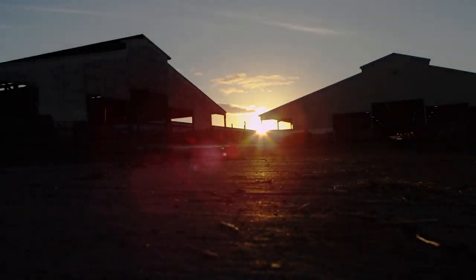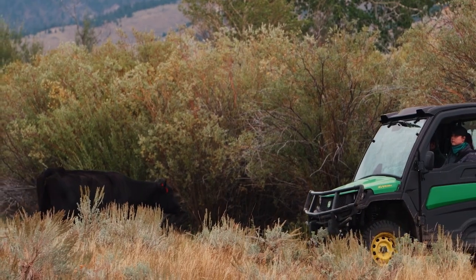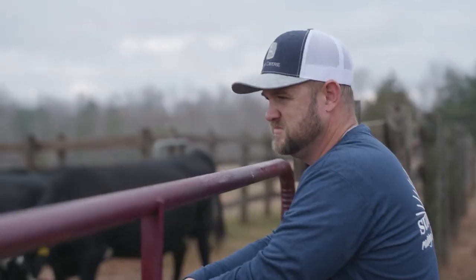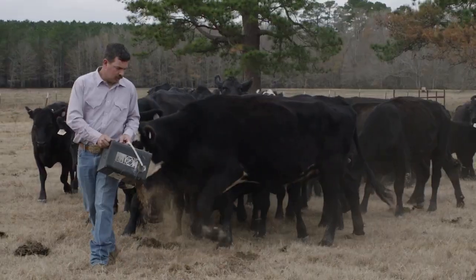They don't know the hours you put in. Day in and day out. Rain or shine. Hot or cold. But we do. We know that when it comes to your animals, you don't take shortcuts.